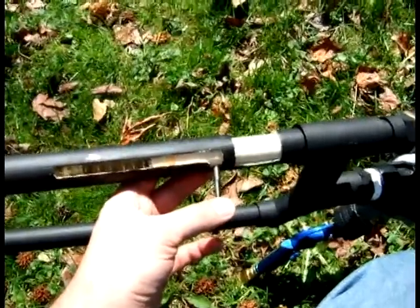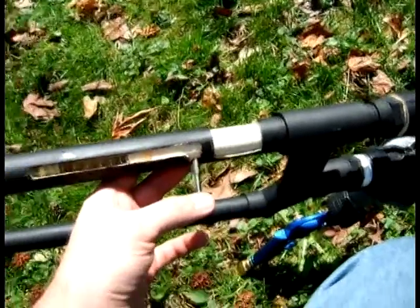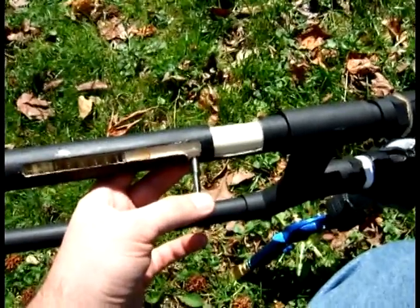Hello gang, this is Tetsuv315 and today I'm going to demonstrate my new paintball cannon.